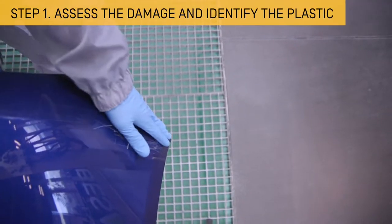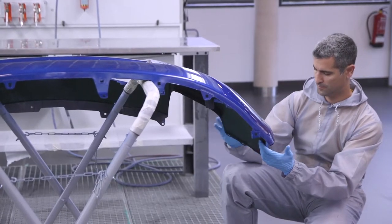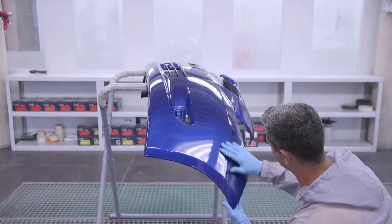First, examine the extent of the damage. In this example, the use of adhesive means plastic welding will not be required, since the damage is superficial.